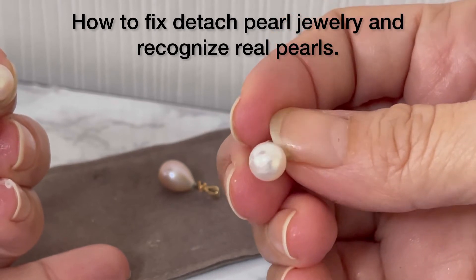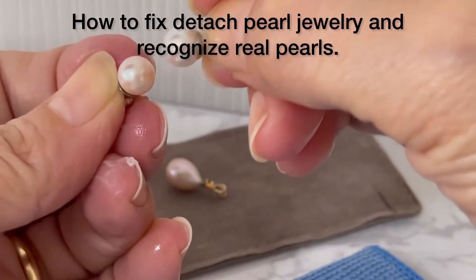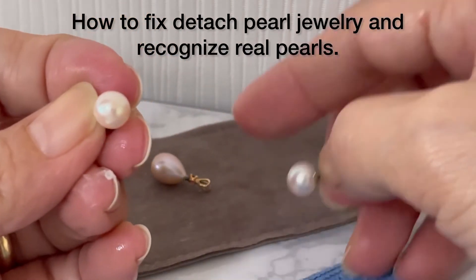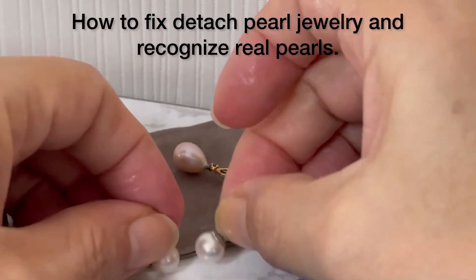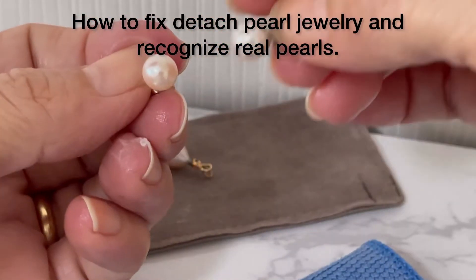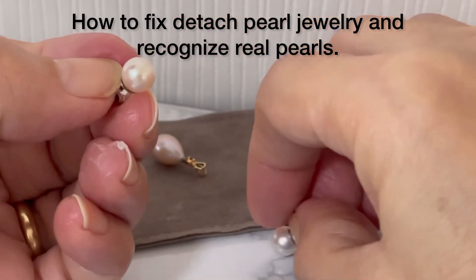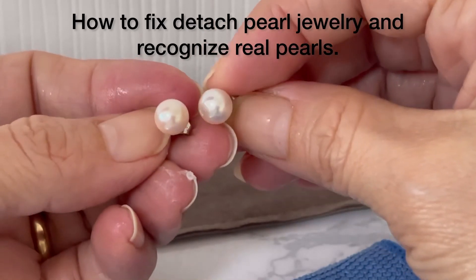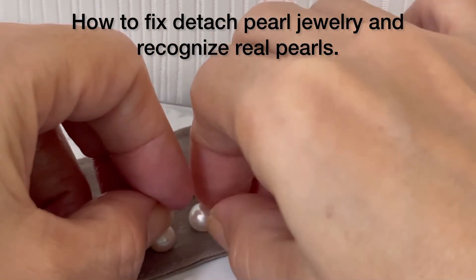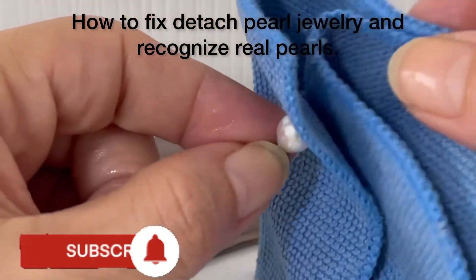After scratching, if it is still shiny, it means that it's a real pearl. We scratch it, it creates powder, then we clean it and it's still shiny — that means real. But if you scratch it and it becomes not shiny anymore, it means it's a fake pearl. A real pearl will create powder and remain very shiny after cleaning.